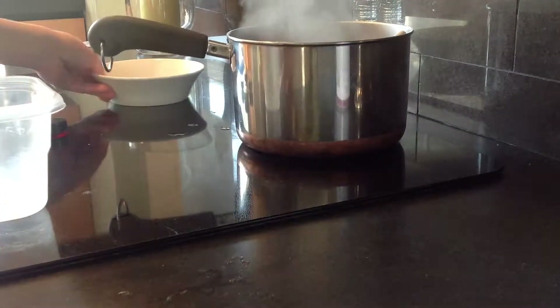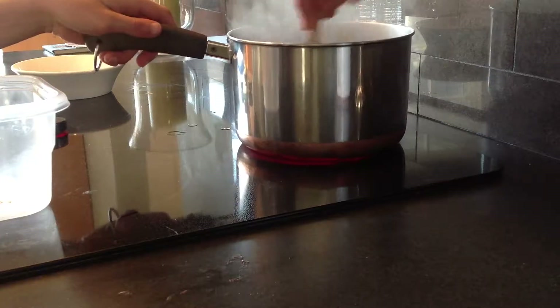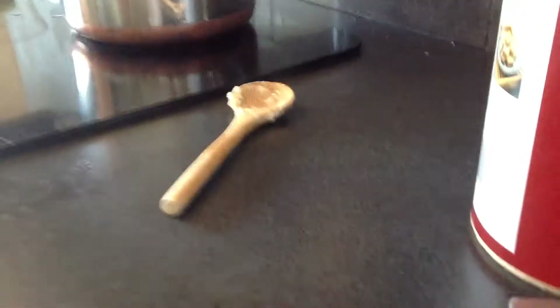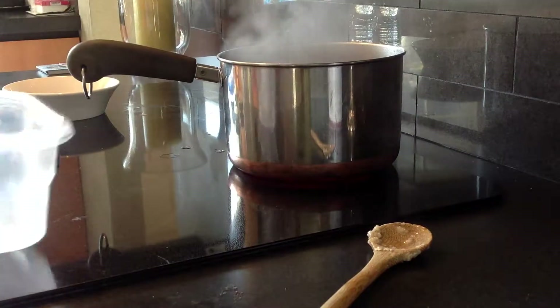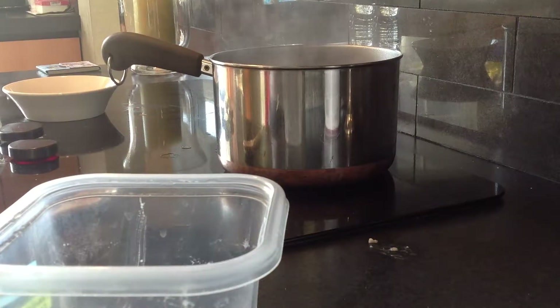I cleaned it out and I got a scoop from my old culture, a different container. I'm cooking the oats in here. Now I'm going to take the oats and let them cook a little longer while I find some paprika and chili powder.